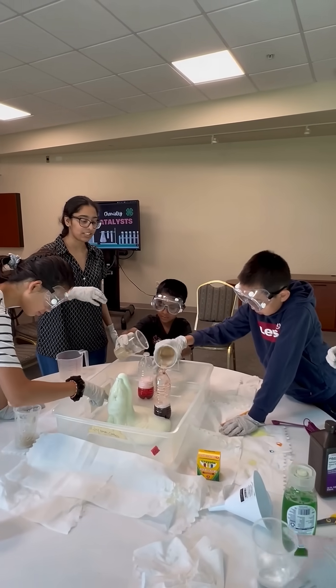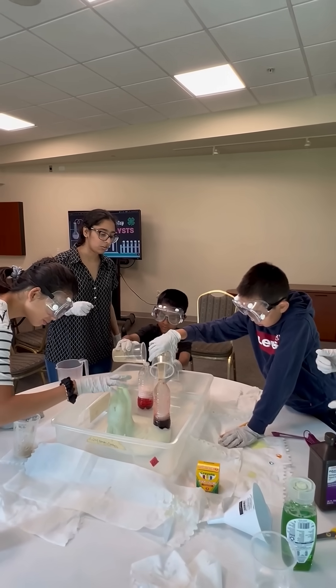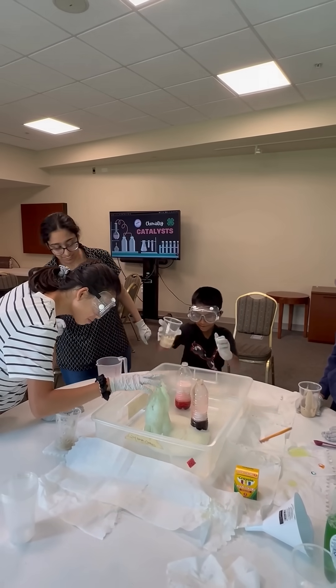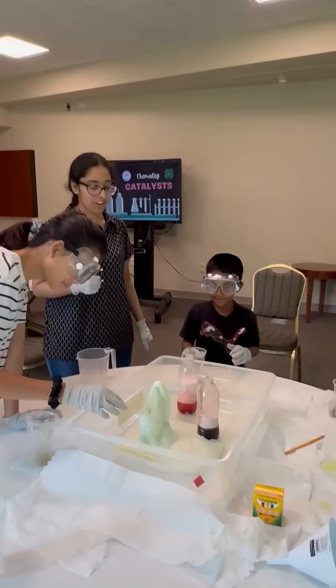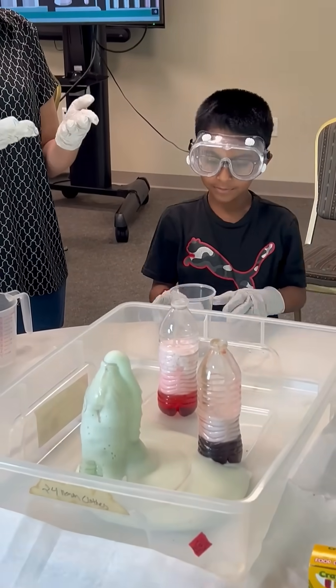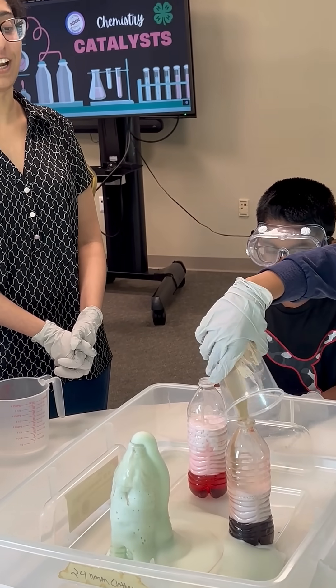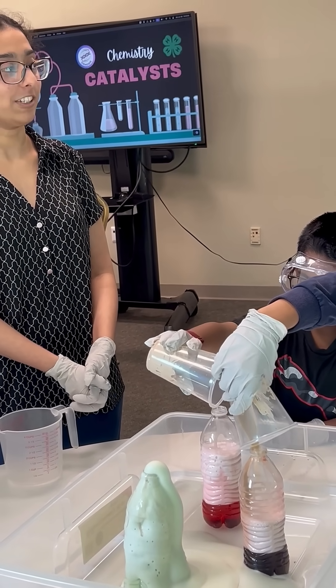I'll mix it quickly. Let's go! It's kinda... oh wait, it's gonna go up, it's coming up, it's coming up. Notice it's really slow because we have to define the ratio so it's not an explosion.